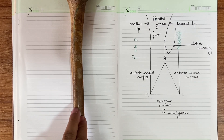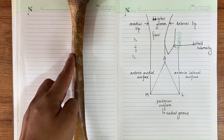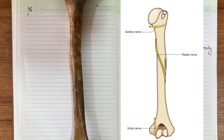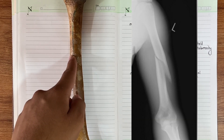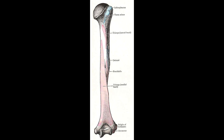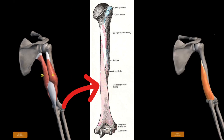The posterior surface at the upper region contains a groove called the radial groove, because the radial nerve passes through it. A fracture in this area can injure the radial nerve. The triceps muscle has three heads: lateral, long, and medial. The lateral head originates just above the radial groove and the medial head originates just below the radial groove.